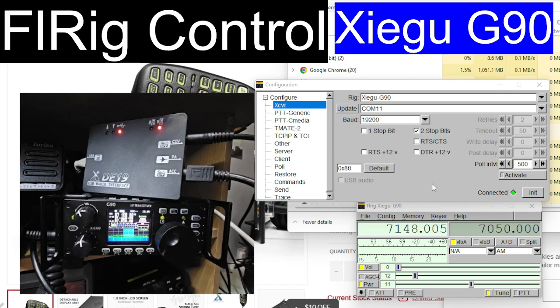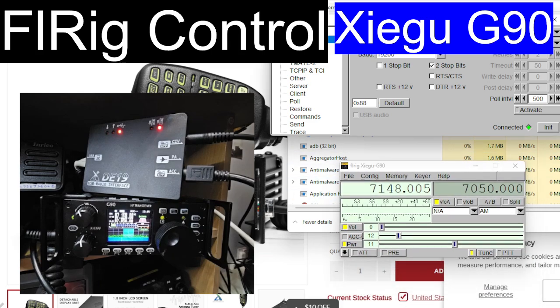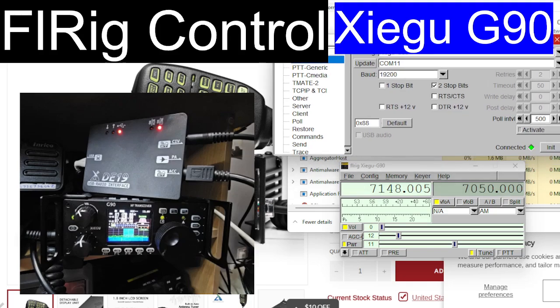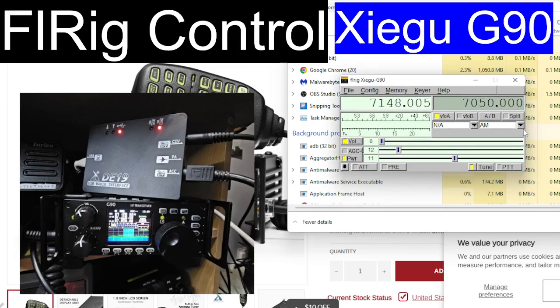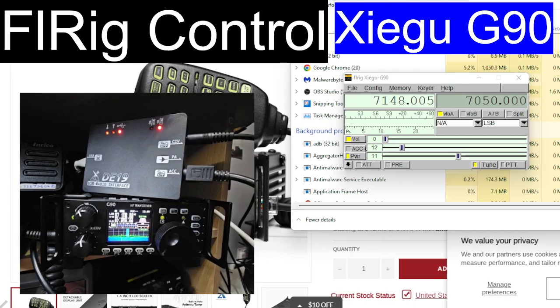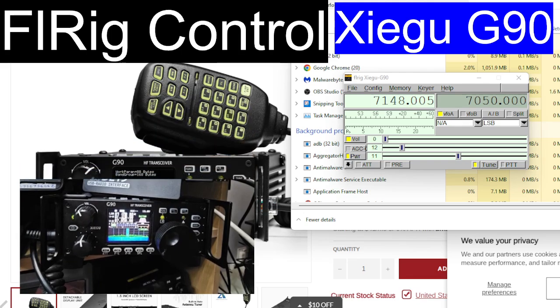If I go to scroll the frequency, I am getting an error. If I change the mode — look — USB, that's working. I'll just zoom in on the radio so you can see the box flashing away at the top there, so that's doing its thing.